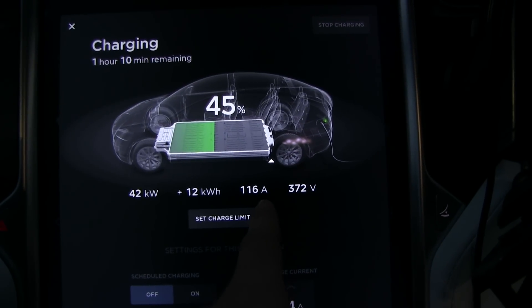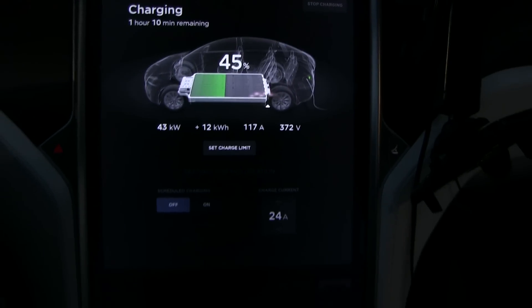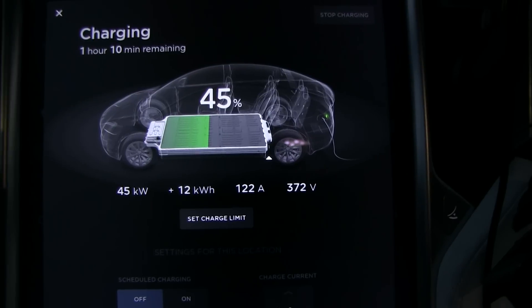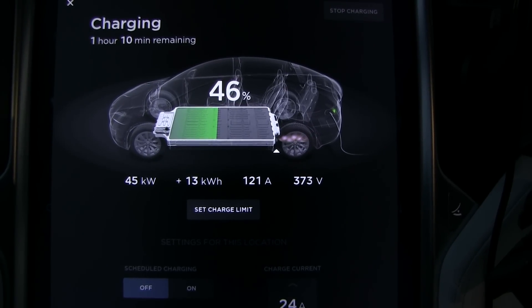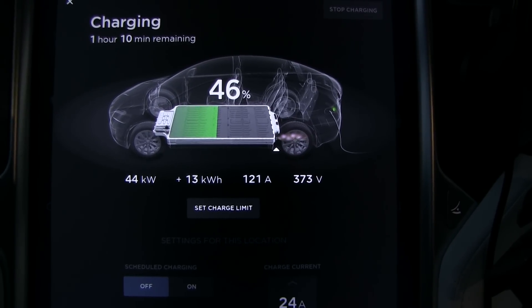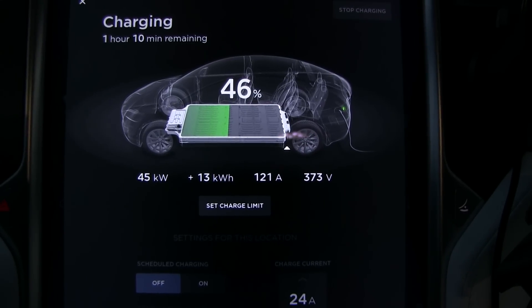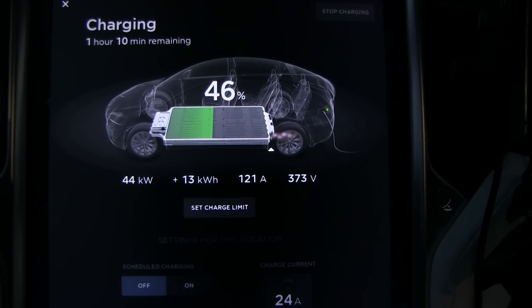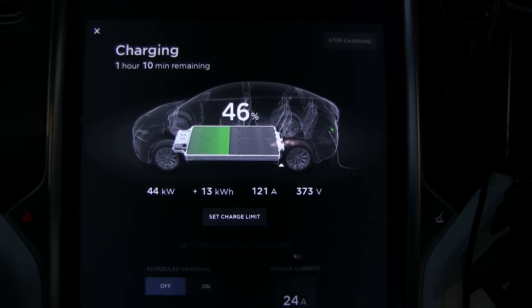You can see we are charging now and getting 116 amp — close to the 120 amp maximum, which is pretty good. If I switch off the heater... yeah, there you go. So the heater was taking some energy. We are now getting 44 kilowatt, whereas earlier when I started charging I was only getting 30 to 40 kilowatt, and the reason is that the voltage was lower. Let me switch the heater back on.